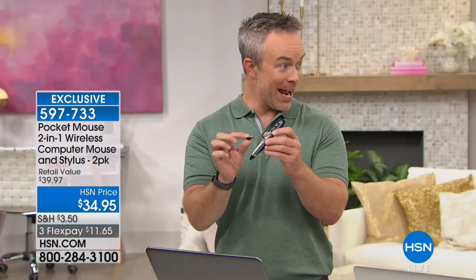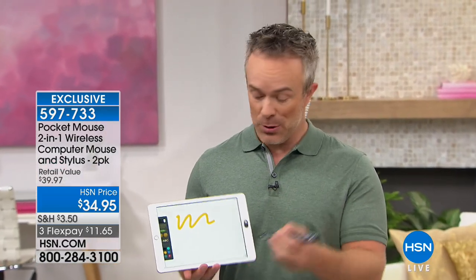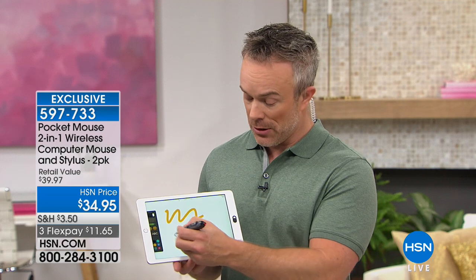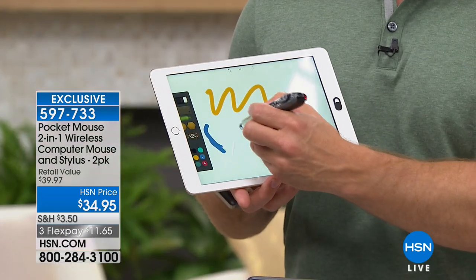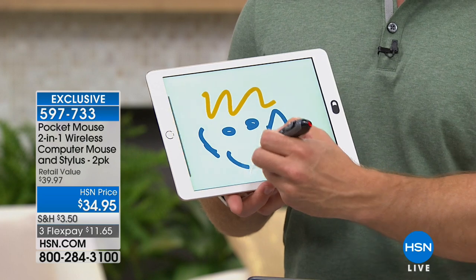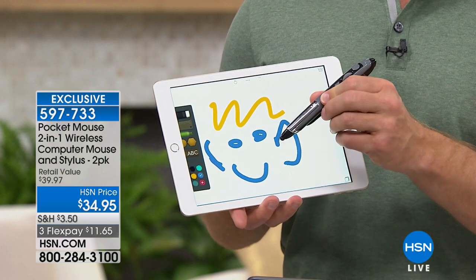We're doing a lot on tablets, and my regular mouse is just for my computer. With this, I can come right down here and start drawing and doing whatever — put ears on here, put eyes, put a smiley face. Whether it's a stylus to draw or to navigate, that's convenient. Whether it's a stylus to draw or to navigate, that's convenient.